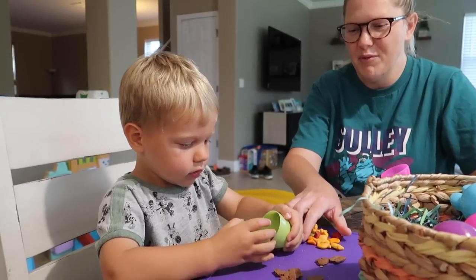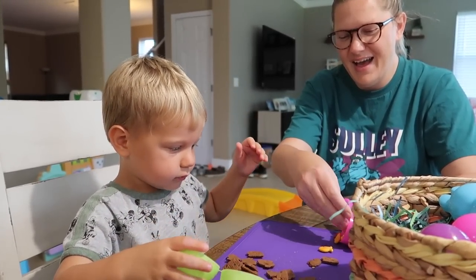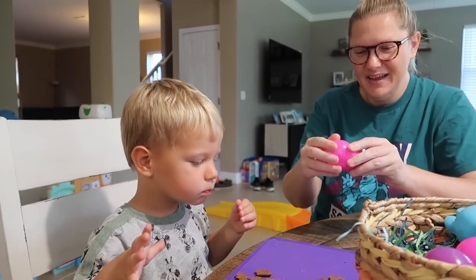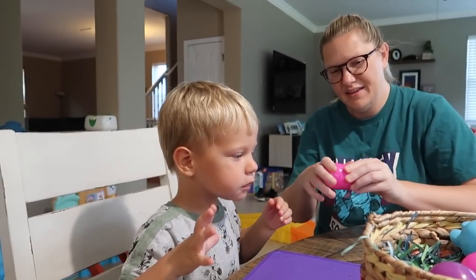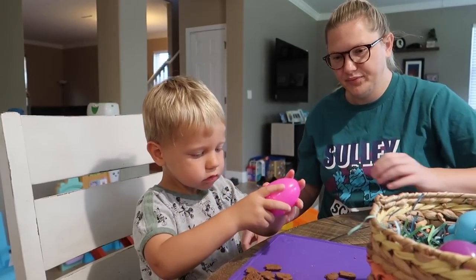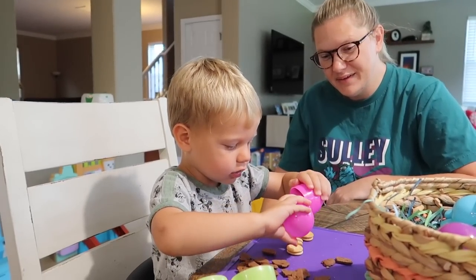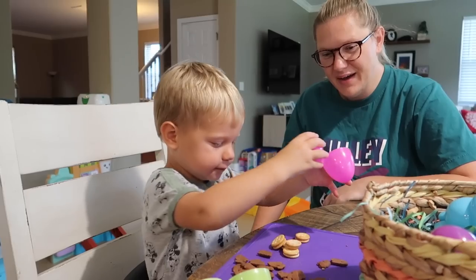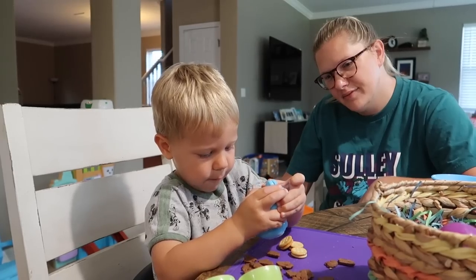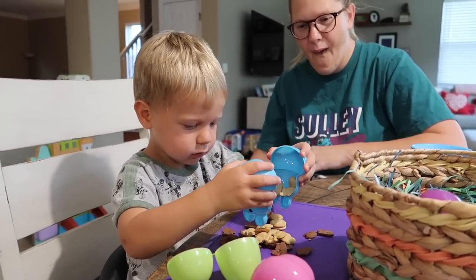Nice work, Easter bunny. What's in there? Oh, more bunnies. More chocolate bunnies. Nice work, buddy. Do you like Easter? Mm-hmm. Yeah. Cheddar and chocolate. What's in this one? Try this one. Try this pink one. What's that? It's a squash cake. Oh, some crackers. What's in there? What do those taste like? Good. Yeah? Oh, this is going to go everywhere. Are you going to help him? Good job, buddy.